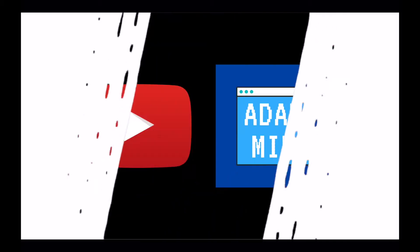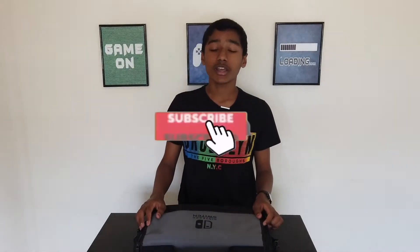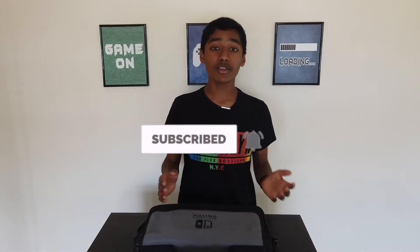This is the Nintendo Switch messenger bag. I've had it for a long time now and I thought I should do a review on it. This bag is great if you're going on holiday — you can just put everything in it, including the dock, a few games, and everything.